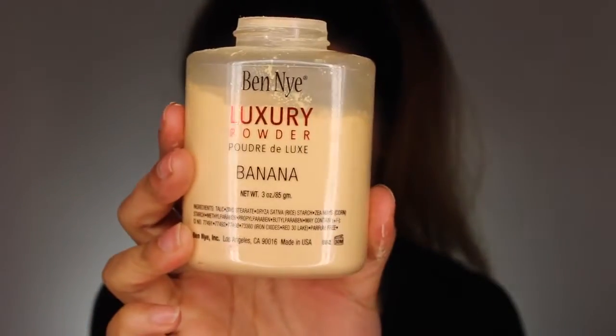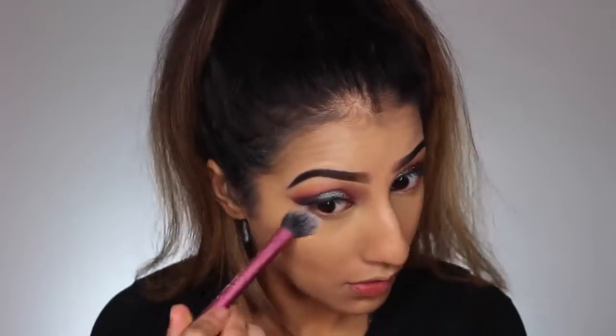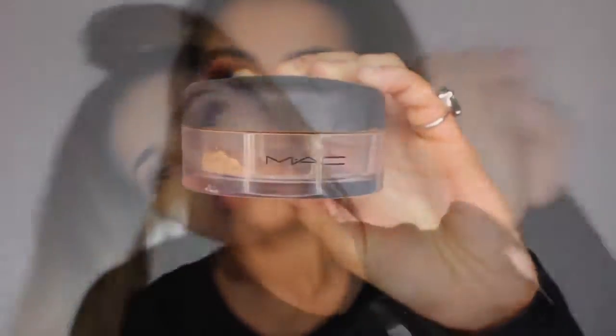I'm then going to set the highlighted areas of my face only using my Ben Nye Banana Powder. I love this stuff — I've used it in nearly all of my tutorials and it just stays on. Then to set the rest of my face makeup I'm using my MAC Mineralize Loose Powder, which is like my secret to flawless looking skin. This is just going all over the rest of my face — it gives me a teeny bit of coverage but it just helps my makeup stay put too.